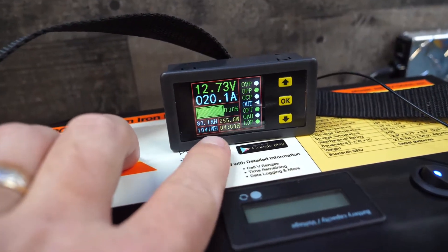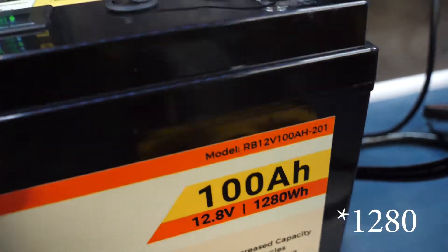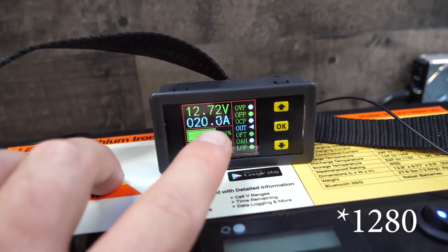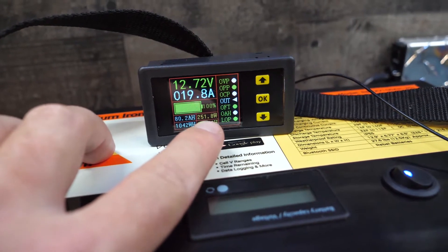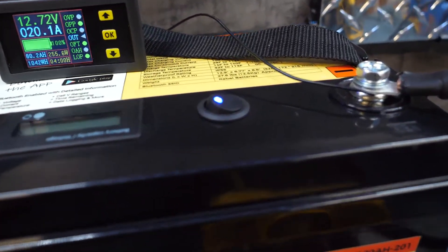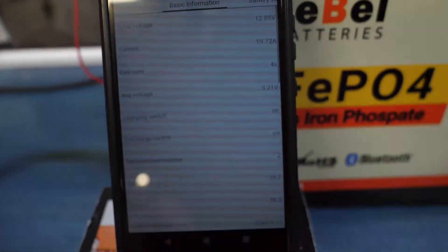We are right at four hours now. You can see we've crossed 1041 watts of our available 1288, so we've pulled 80 amp-hours. We're currently still pulling 20 amps continuous, which equates to about 250 watts. That's going along nicely.